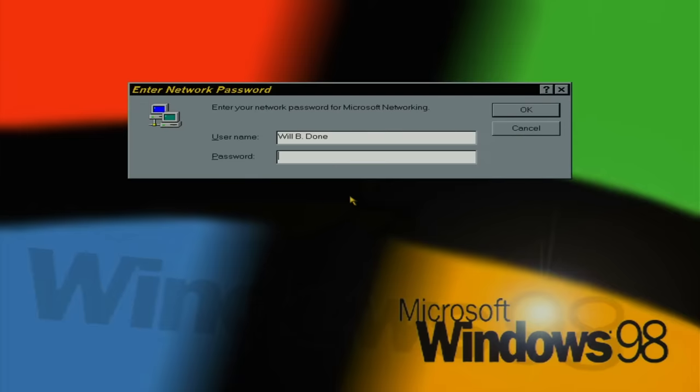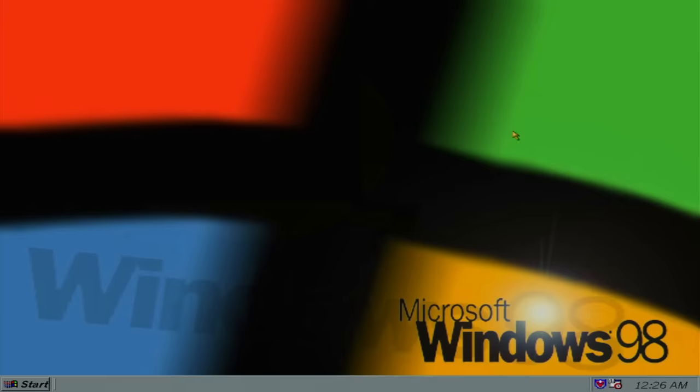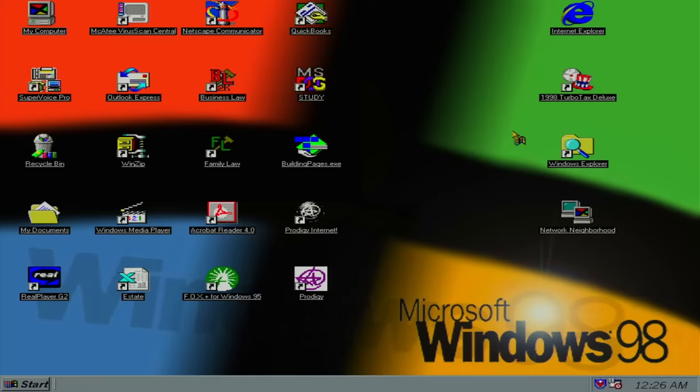I'm not even going to blur that name because I'm pretty sure it's fake, and it's kind of funny. We don't need no password in Windows 98. Not Win 9x plug and play — I may not get out of this one alive. Oh, a hard drive sounds fun. Aw, we didn't get a startup sound — I wonder if our sound driver got lost to the ages.